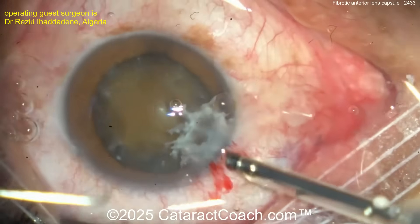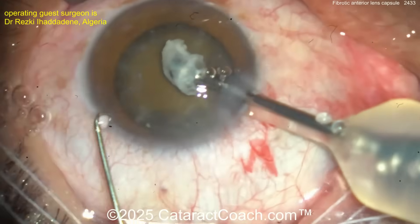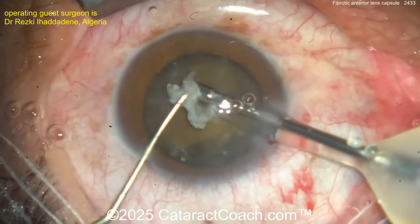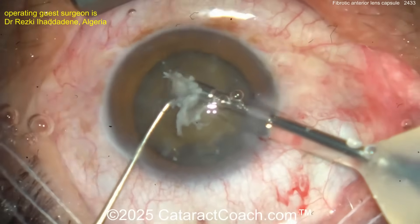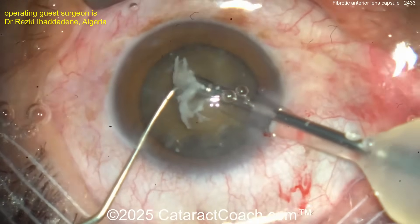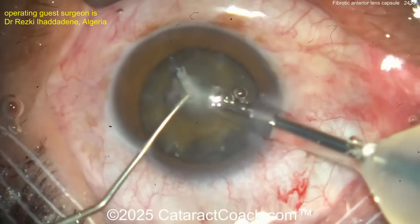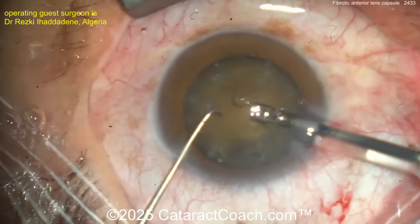I wouldn't even ask for the phaco probe — I'd just pull it out with forceps. But okay, you're going to use the phaco probe — whatever you like, you teach me! Buzz into that big gooey thing. Sometimes it may clog up your tip or won't break up with ultrasound — that's why I would have just grabbed it with forceps and yanked it out. But okay, it's gone.